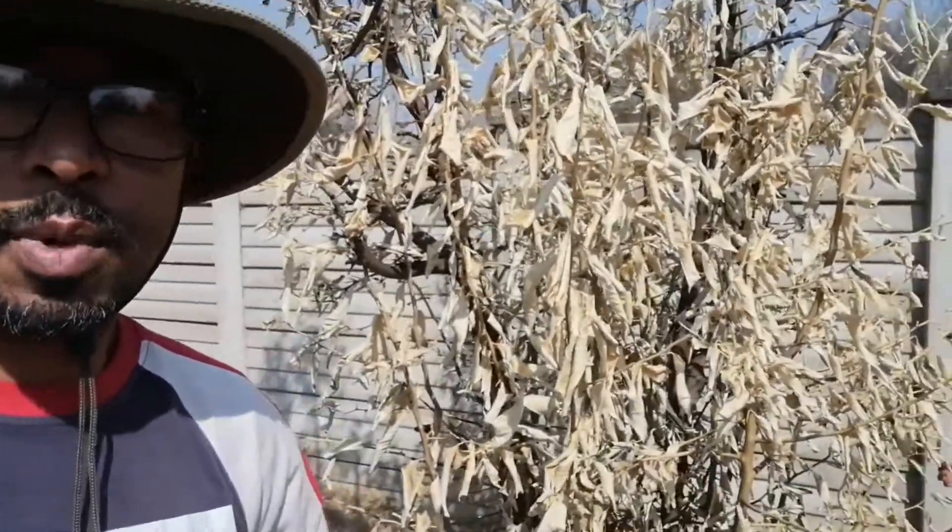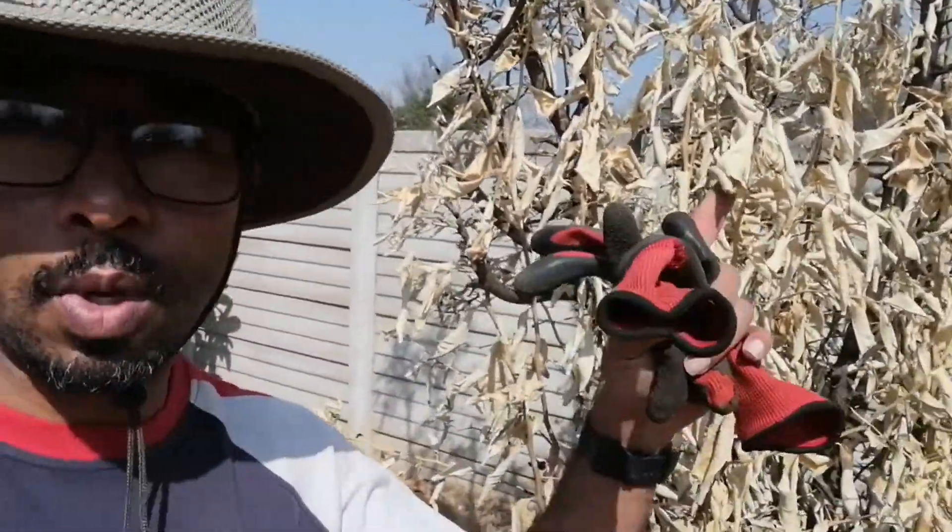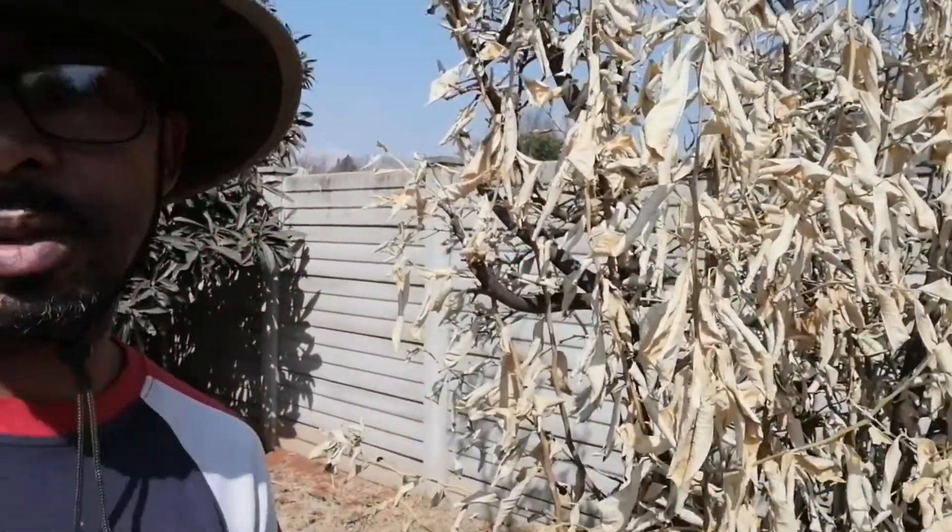We have four citrus trees but they all look sad and unhealthy like this one. Two of them are near death, but we're going to show you today how we're going to attempt to revive these four plants — stay tuned.